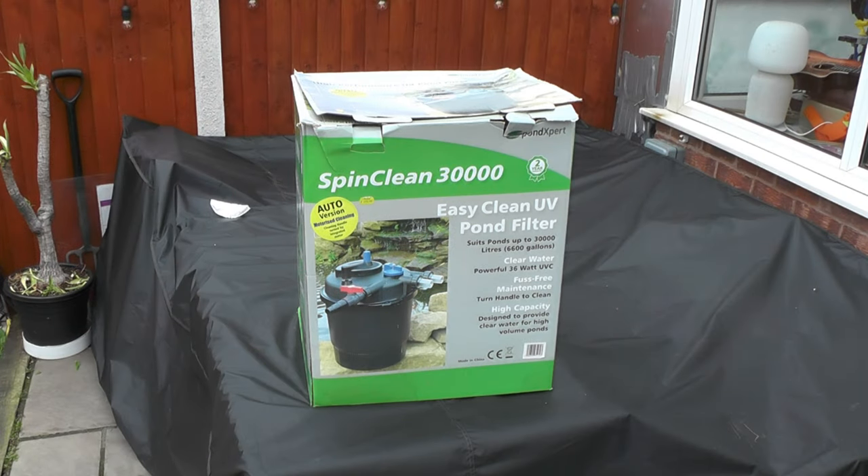What we've got here is the PondExpert SpringClean 30,000 — and it's the Auto version. The mechanical one is fine, you just have to do it by hand with the lever on the top, but the SpringClean Auto version basically just twists the knob and automatically goes through a cleaning cycle. It suits ponds up to 30,000 litres — hence the name. It is a pressurised, enclosed filter system, so you do filter out the dirt and fibres in there, but it's still going through your water, so you have to do regular cleans to make sure you're disposing of the dirty water, fibres, and anything else you're pulling out.